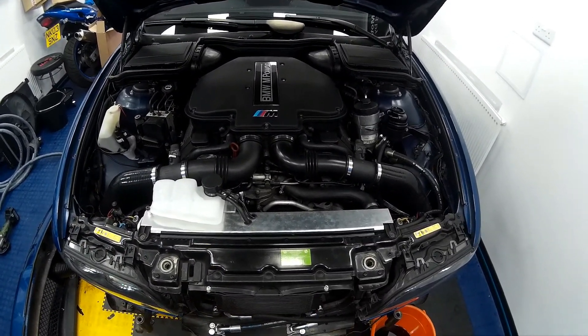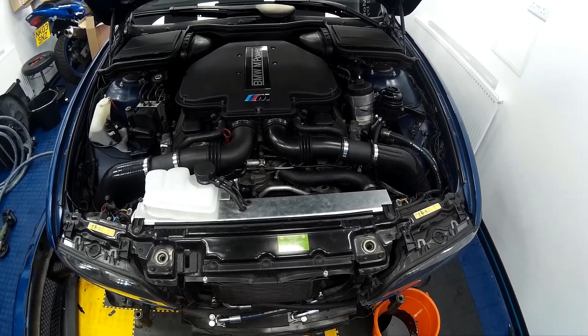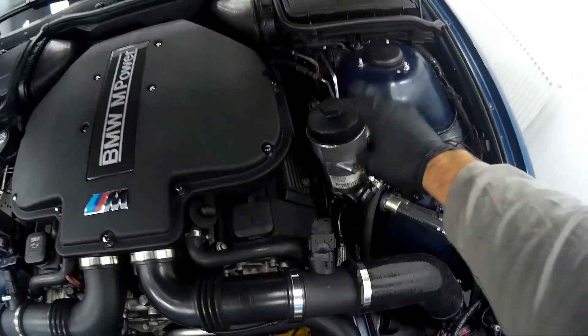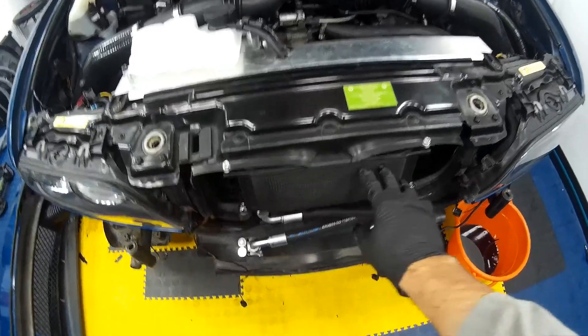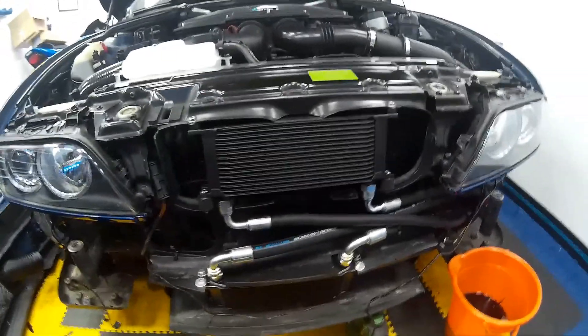Welcome to today's update video. We're going to be looking at the oil cooling system which we installed in the previous video. If you remember, we installed the new oil filter housing with oil cooler takeoffs, then installed the oil cooler here and a power steering cooler down here.